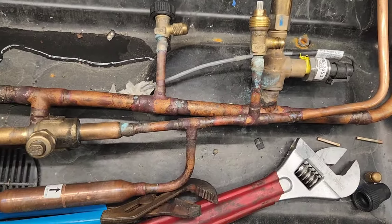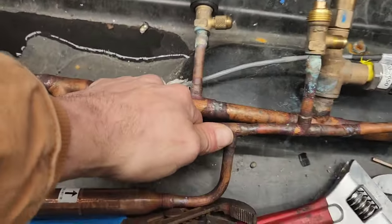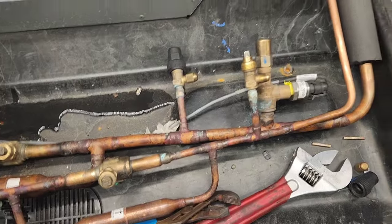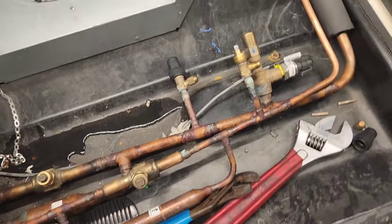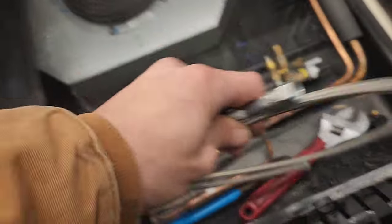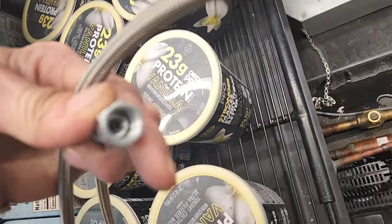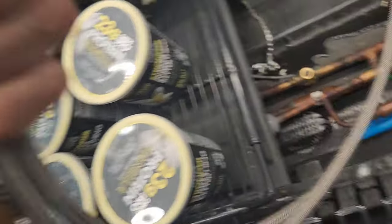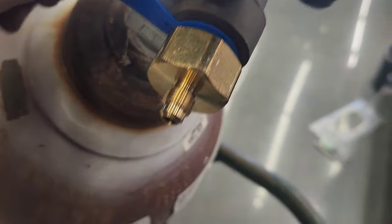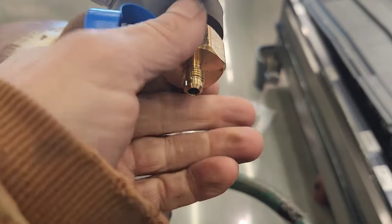We have to charge here on the highest pressure side of the transcritical system, is what I'm told. I had brought this hose in to use, but this one has plastic inside — we're told we need to use a brass one. We've got this brass fitting to go from three-quarter to quarter-inch.